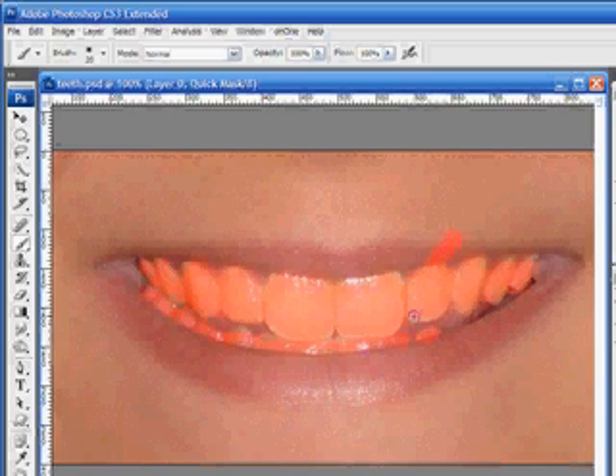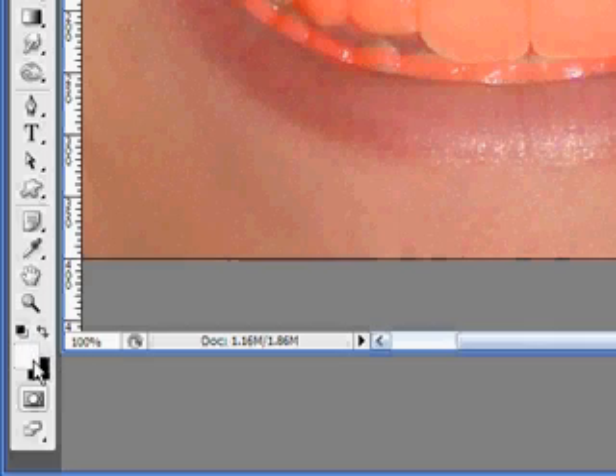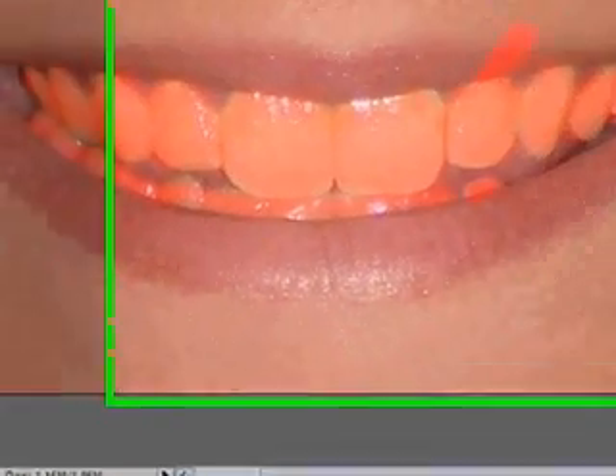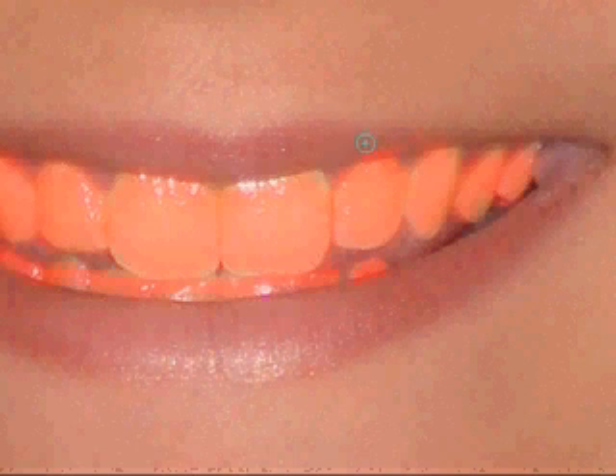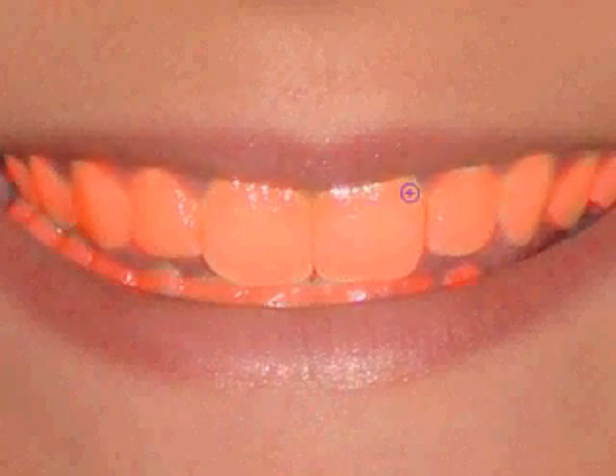Now if you happen to go out too far, it's not a big deal. Watch over here on the left-hand side — notice that we're painting with black; black is our foreground. Press the letter X on your keyboard and that switches foreground and background colors, so now we'll be painting with white. White will erase areas that you inadvertently colored that you didn't want — maybe this little area right inside here. Hit X and we're back to black. We can go ahead and finish painting in our mask.